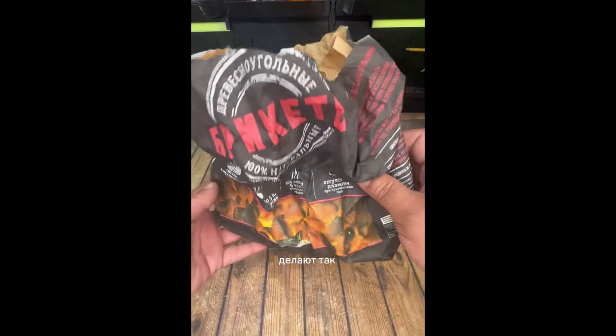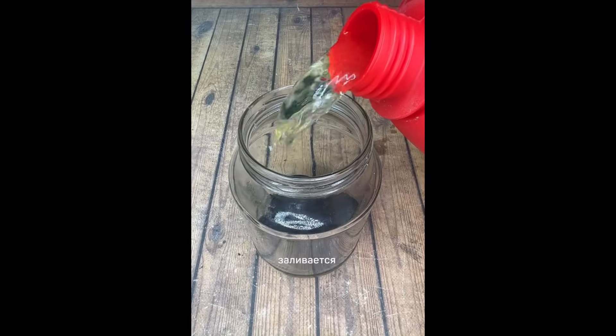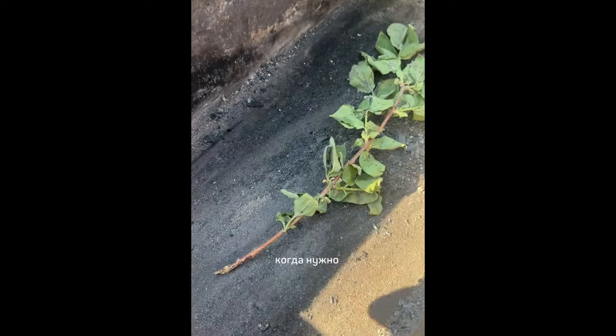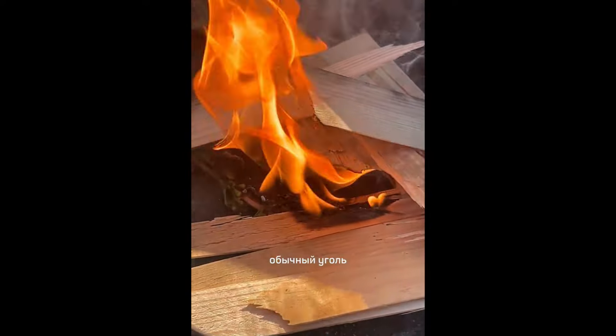У нас в Сибири делают так. Угольный брикет помещается в банку, заливается любым топливом и оставляется в банке. Когда нужно, достают уголек и поджигают. Горит такой брикетик очень долго. Можно использовать обычный уголь.